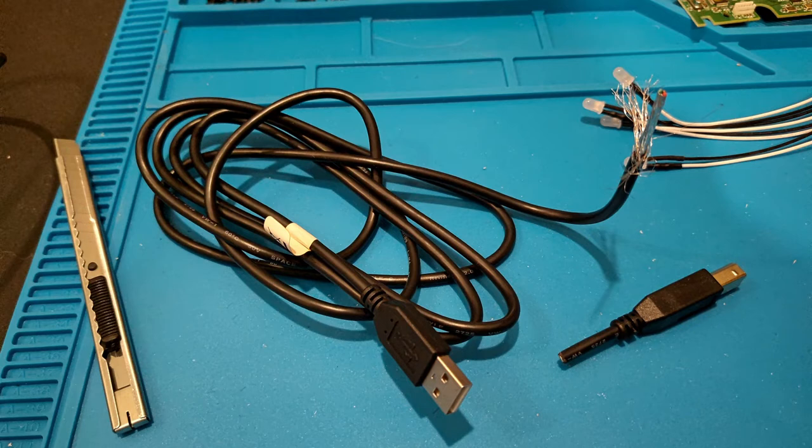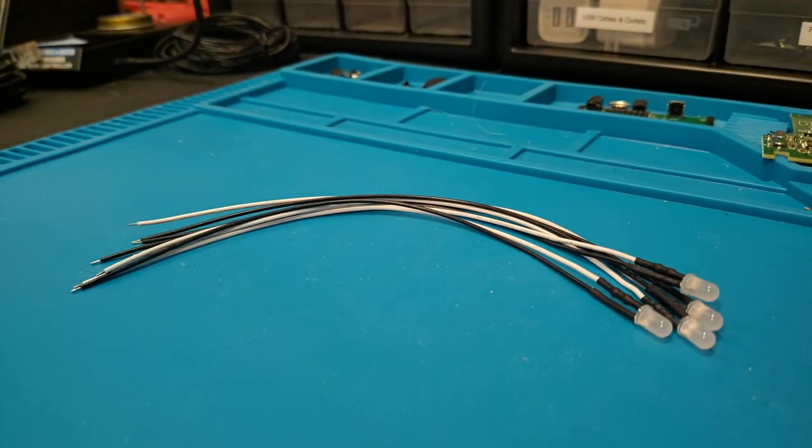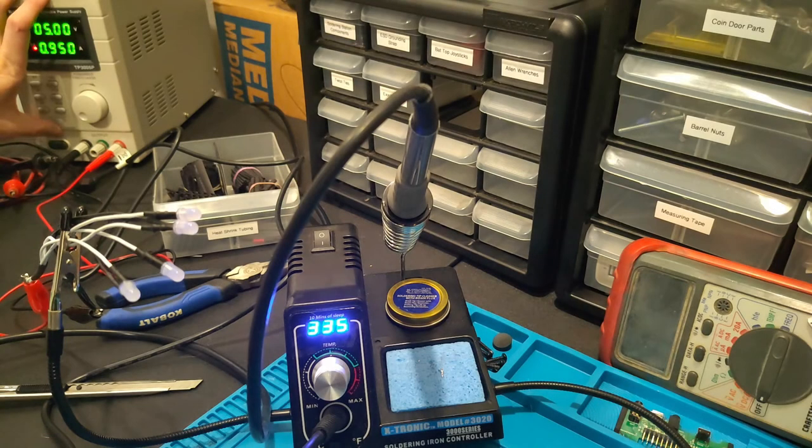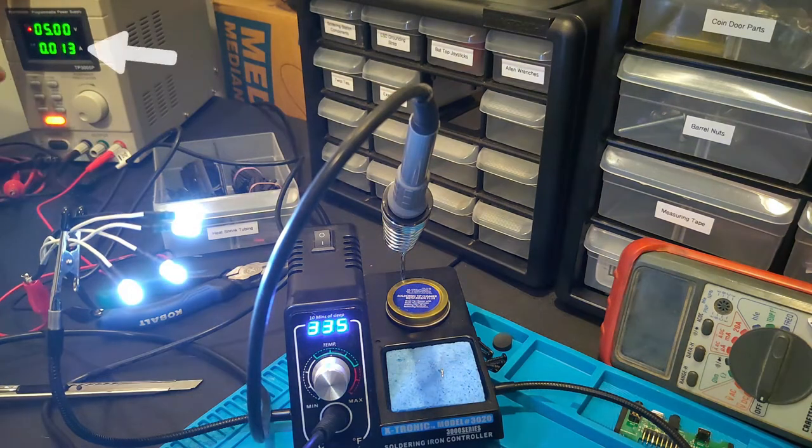I've already cut off the USB Type-B portion of the cable and spliced open the end. Here are the LEDs that will be used for this project — all four will be wired in parallel to the USB cable. Importantly, these LEDs came pre-wired with current limiting resistors already in place. With all four LEDs wired in parallel, a quick check with the power supply shows they draw about 14 milliamps of current, which keeps us under the 20 milliamp threshold.